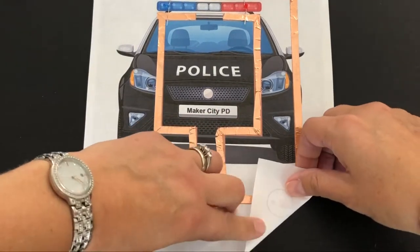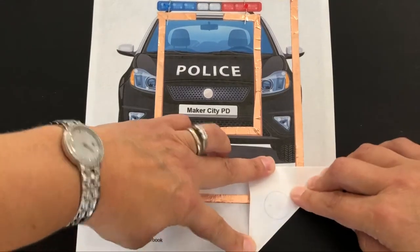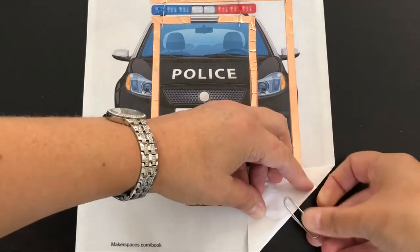If we fold the bottom right corner of the template, the positive part of the battery will connect with the positive copper tape. We can secure this with the paper clip like so.